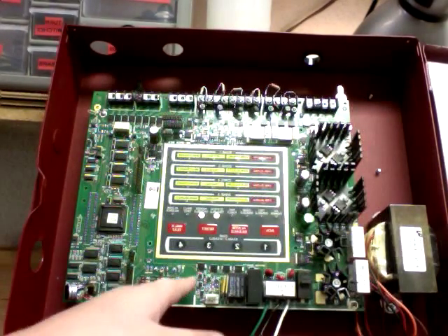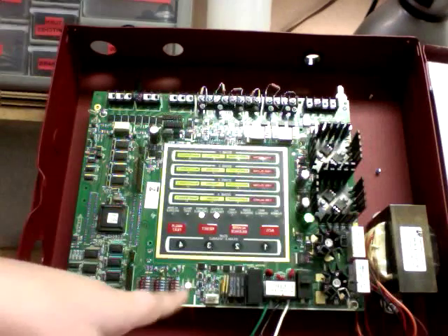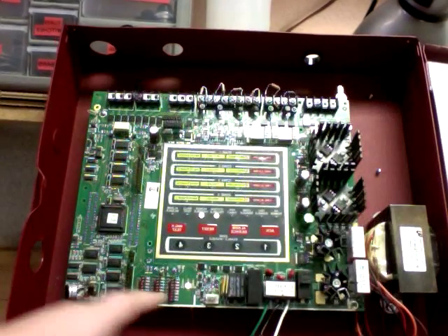We have our DIP switches. I set it to code 3 — I like that code 3 thing.